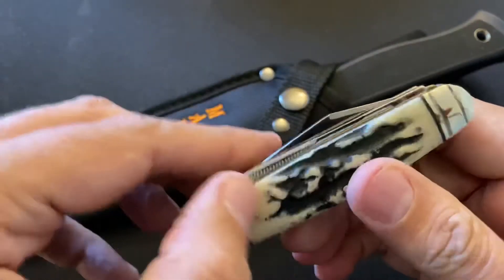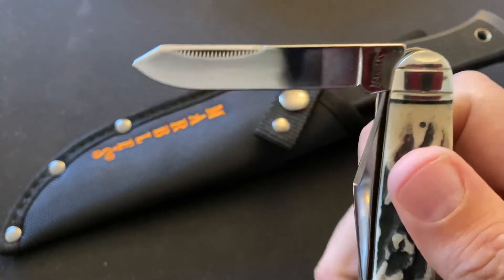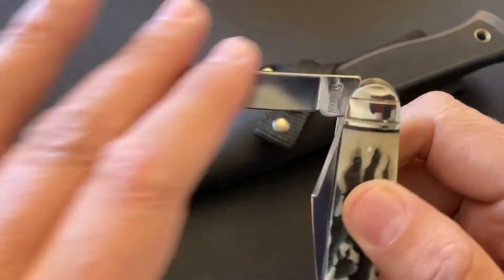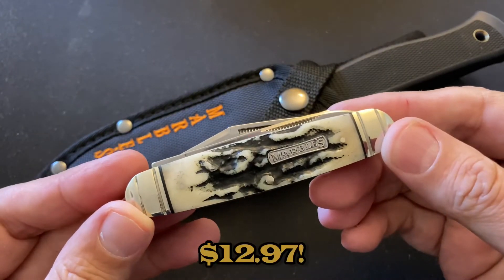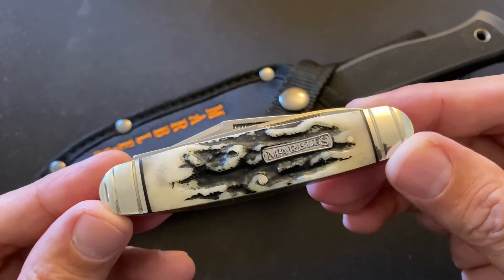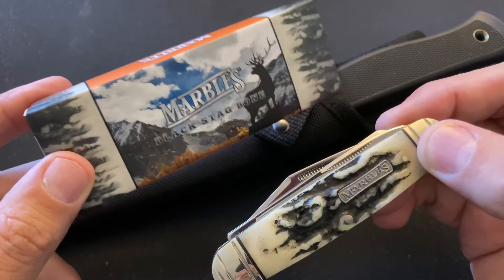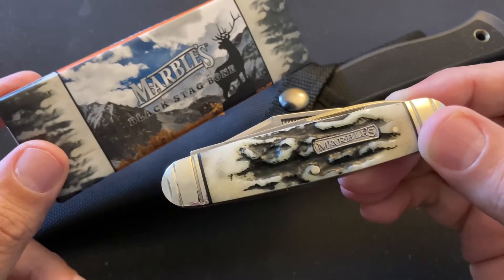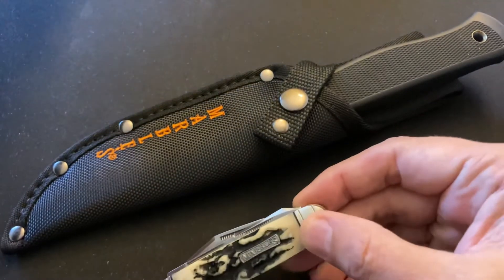There's also a spay blade and I think they've done it very well compared to a lot of others. From what I've heard, this is made in the same factory as Rough Riders — fine by me. This was under 15 bucks; I'll take this all day long. The blades aren't perfectly straight but I don't care — this is going to be a user. It came in a nice little small box, nothing fancy, but I love it and I plan on getting a lot more of these black stag Marbles.